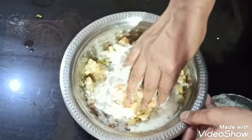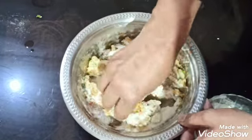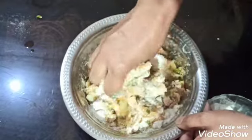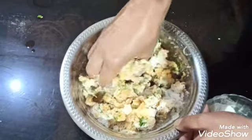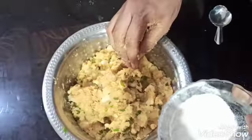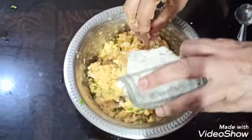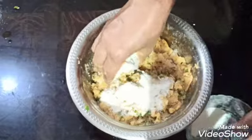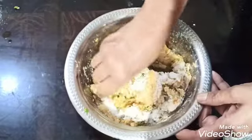Then, you can mix in the ingredients. We are going to make the surface. We need to put the surface on the surface, and we are going to make it a little crispy.